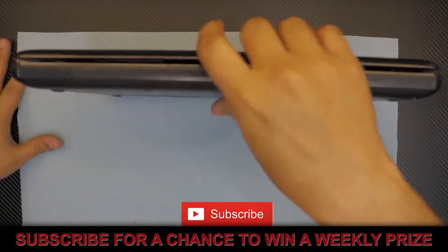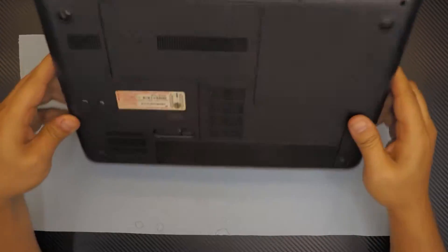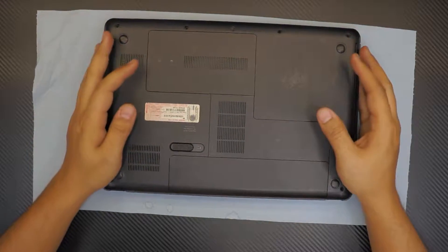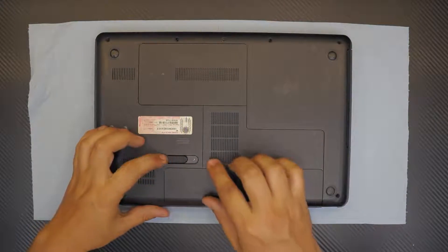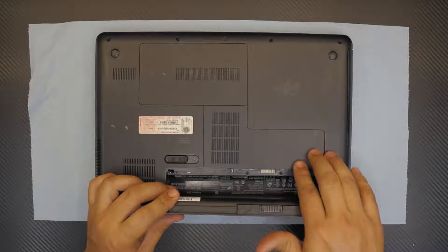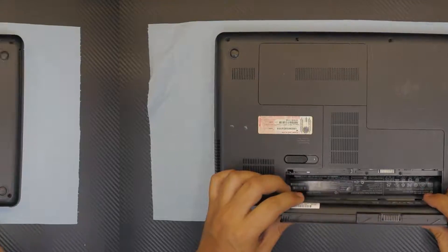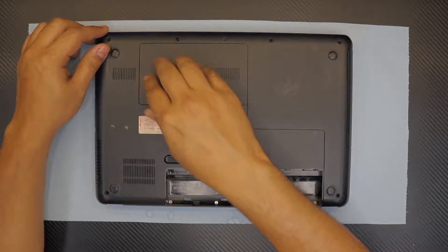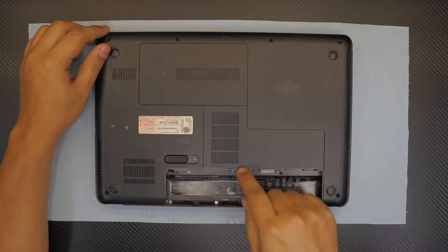You want to flip your laptop over and remove the battery by pulling this plastic to the right side or left toward the CD-ROM. You want to remove the bottom cover for the RAM, Wi-Fi, and hard drive. In order to remove it you have to start from this cover right here.